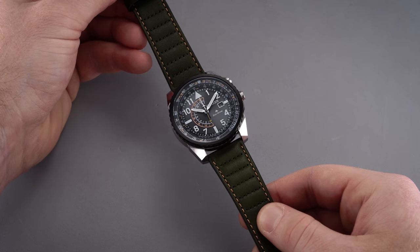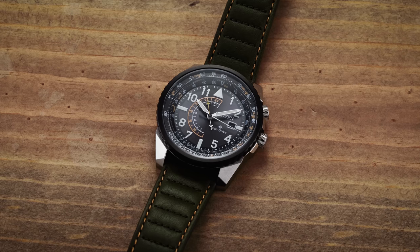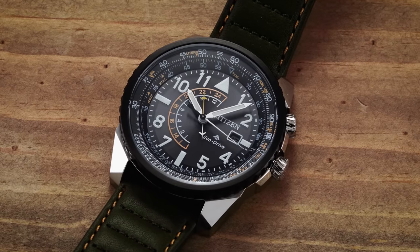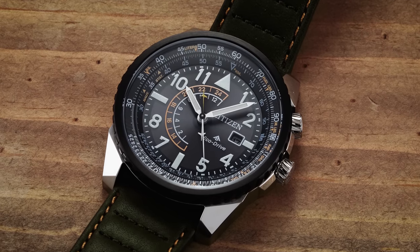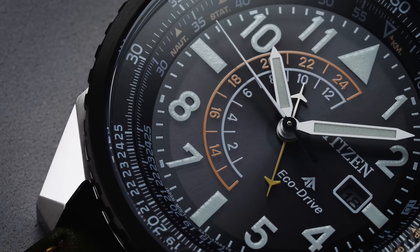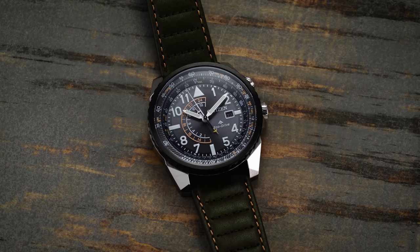Turning the Nighthawk over, we have a closed screw-down caseback with the recognizable Citizen globe motif engraved in the back. Powering the watch is the EcoDrive B877 movement. Like all Citizen EcoDrive movements, this watch utilizes a solar cell to charge it, bypassing the need for a traditional battery and using a rechargeable energy source to power the quartz oscillator. You get the longevity of not needing an external battery alongside the accuracy of quartz. These watches are known for going decades without service, though you will eventually need to replace the capacitor. Accuracy is plus or minus 15 seconds per day, and they typically run well within those parameters.